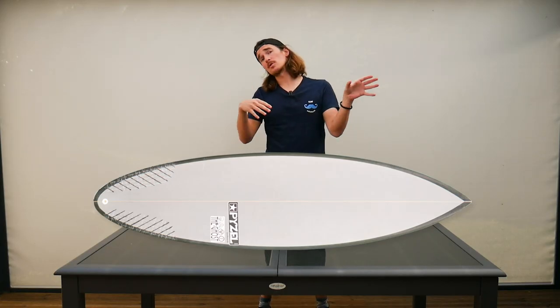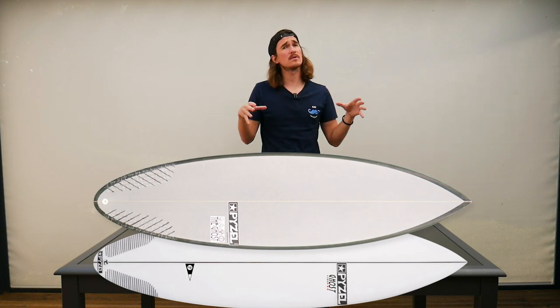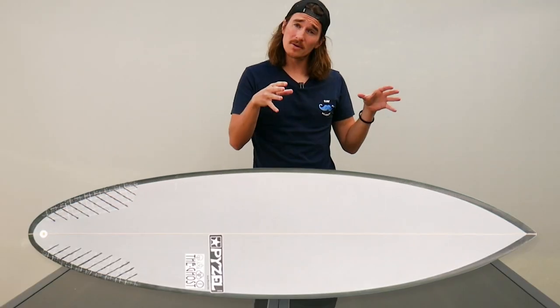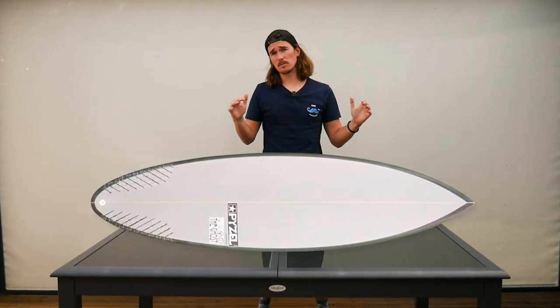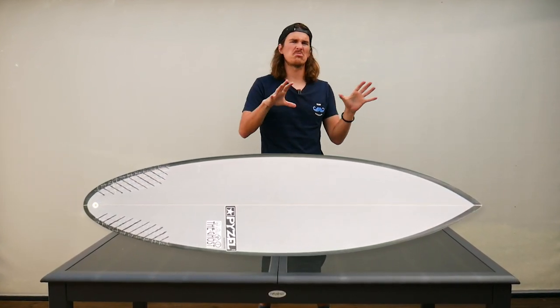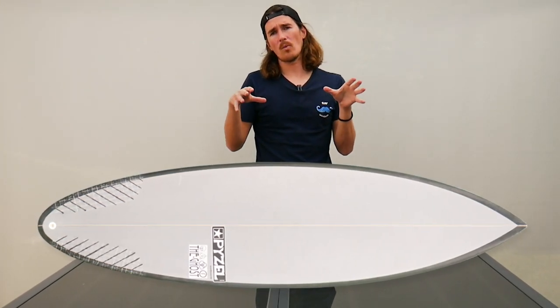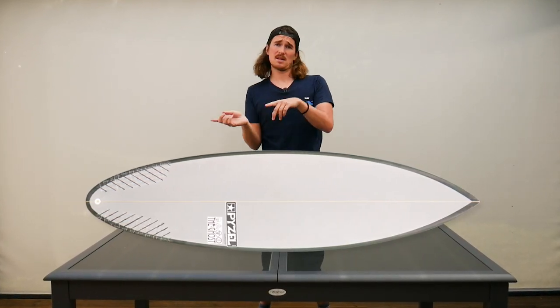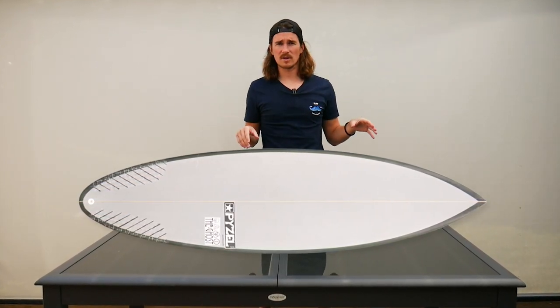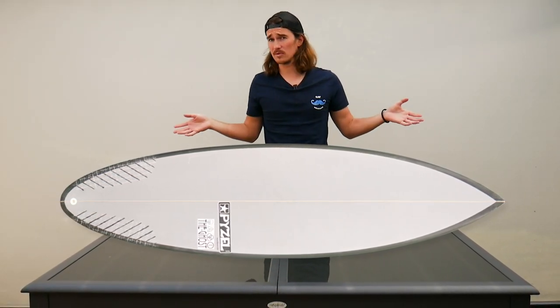So we are going to talk about the Ghost and the Ghost Pro, the latest version. To understand the Ghost Pro we've got to talk first about the Ghost. The idea behind this board is you take a short board, a step-up short board, and you just cut the nose and keep the rest of the board pretty much the same. So you'll have a wide point forward, and you'll also have more rocker in the tail than in the nose, but we'll come to that later. If you choose it shorter you can also ride it as a normal short board.